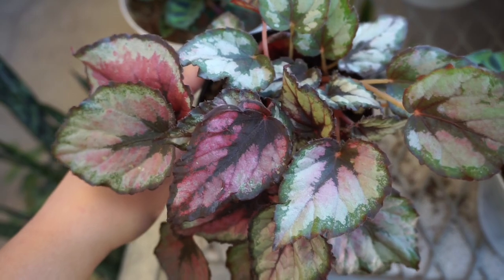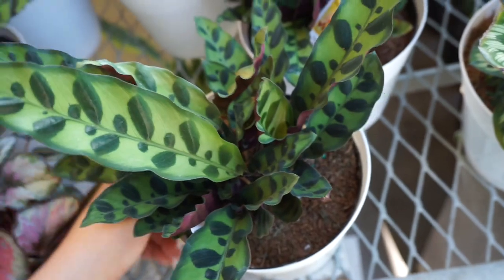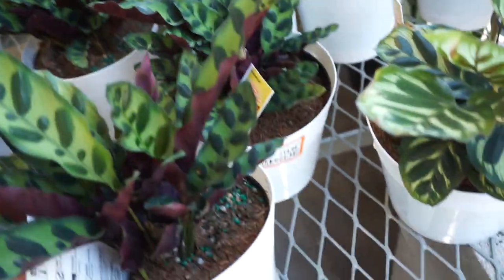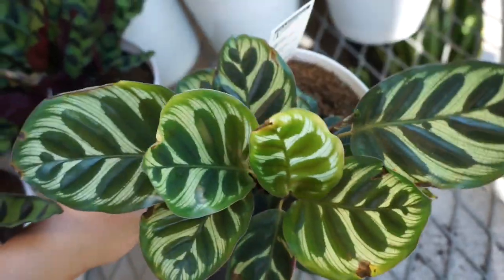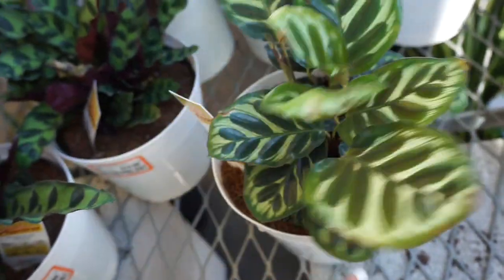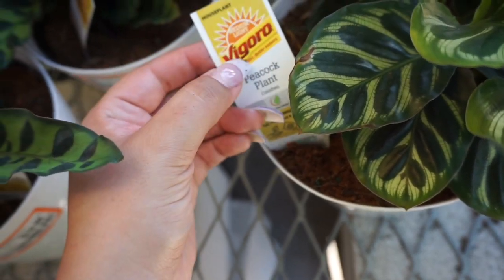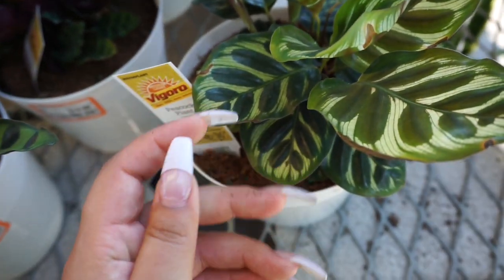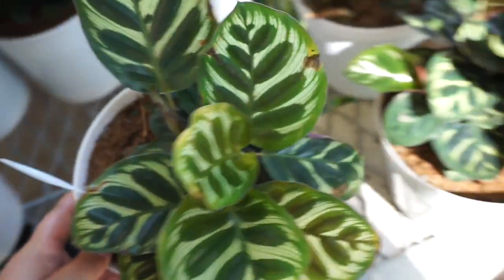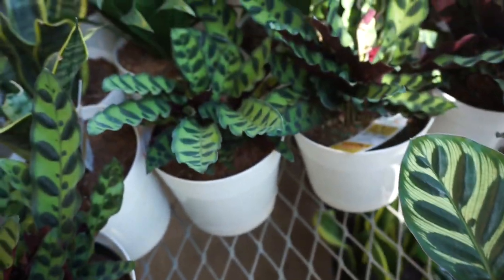And then there's a random begonia here. And look — they have rattlesnake plants! These are $14.98. And they also have this awesome prayer plant — or peacock plant, I think is the technical name. The brand that sells these is Fig Fig. They only have two, and a bunch of rattlesnake plants.